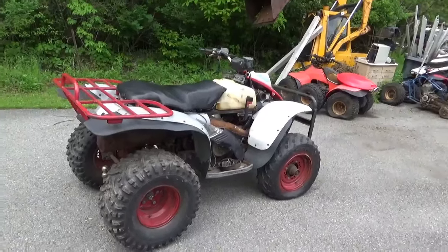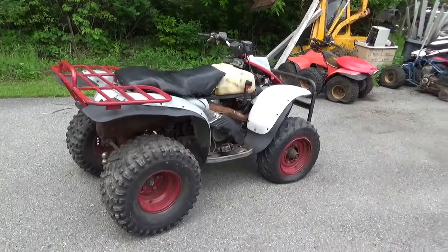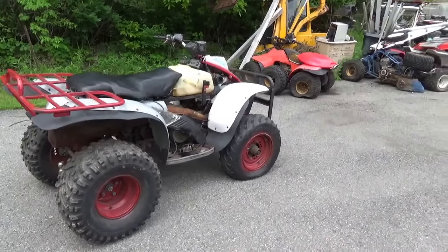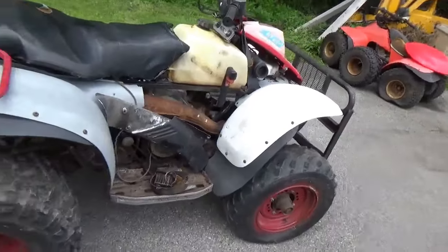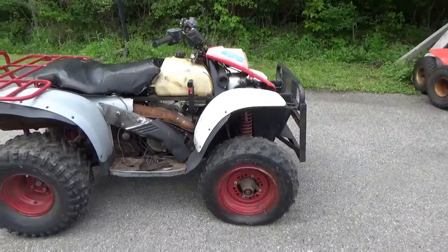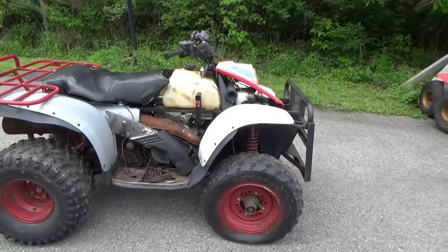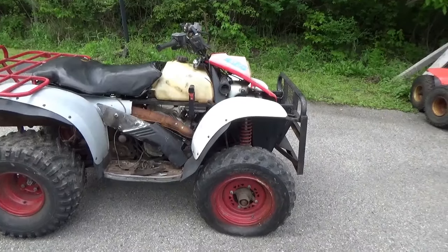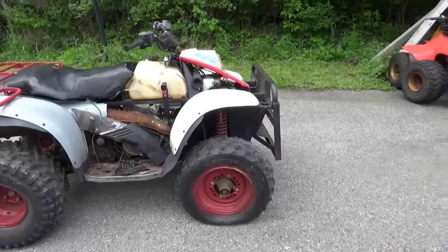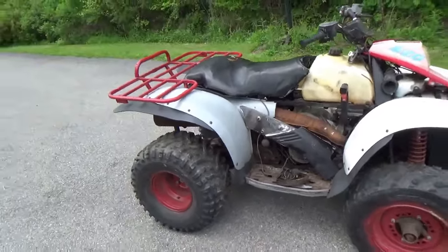He would have gotten somewhere around 45 bucks for it at nine cents a pound — it weighs about 500 pounds. It was offered up to me for a couple hundred dollars. I knew it wasn't running; if it were running it'd be worth more than 200. But I figured I'd jump on it at that price and didn't ask too many questions. You're getting most of a quad for a couple hundred bucks — it's worth that money.